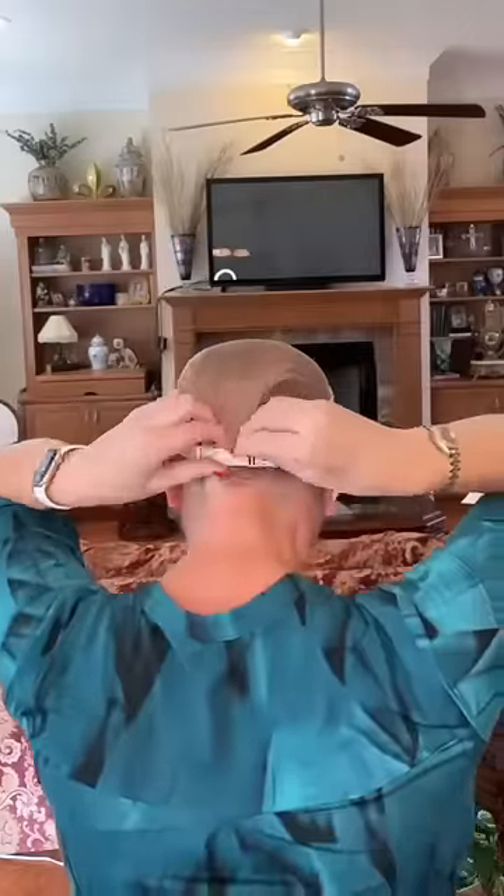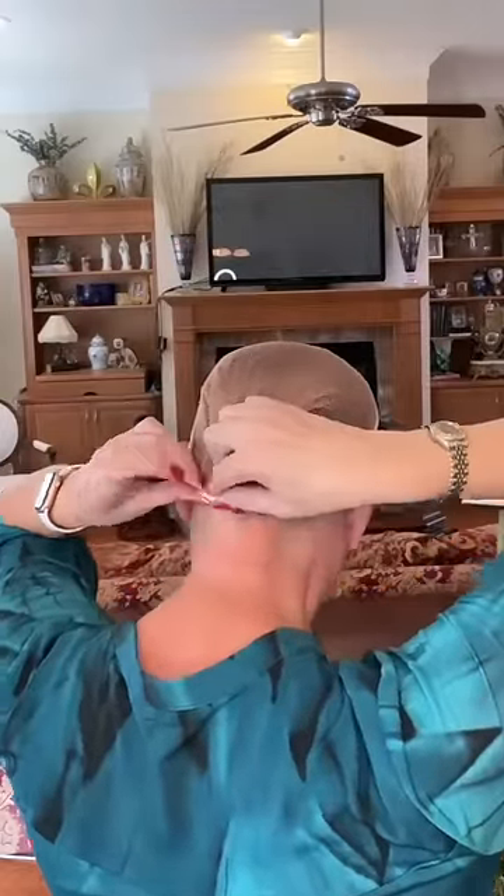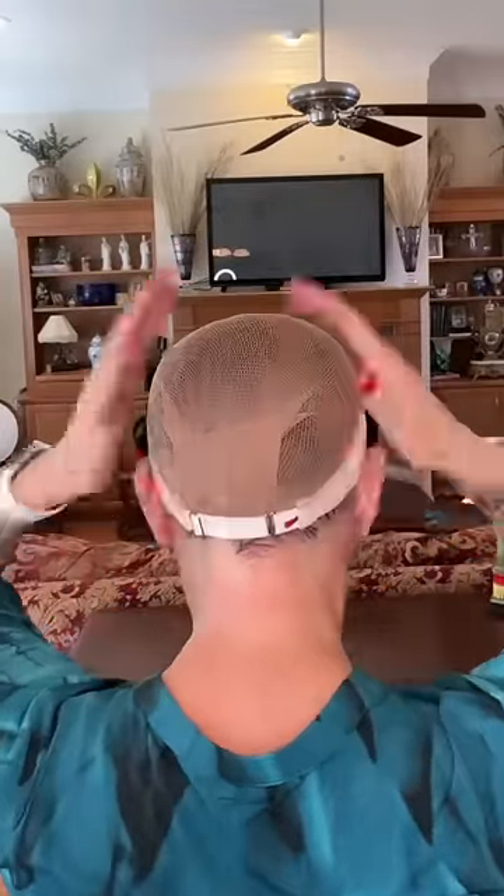I put that all around my head and then pull up my wig cap all the way around. Then I use my wig grip — I like the kind that has the elastic in the back. Slide it right on over the wig cap, and tuck the wig cap in the back to make it smooth.